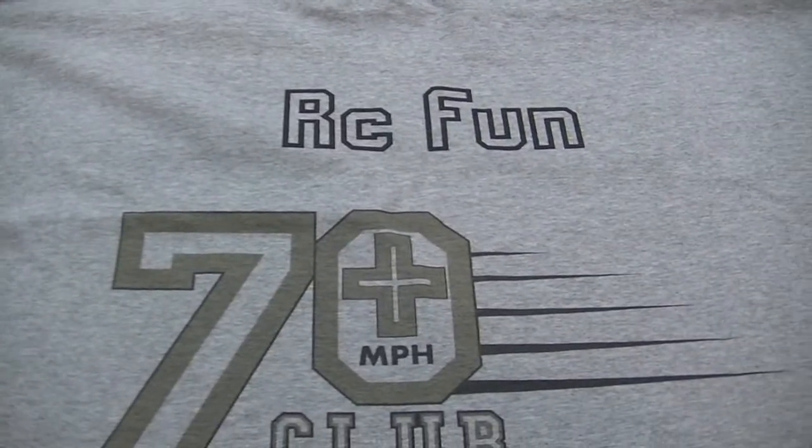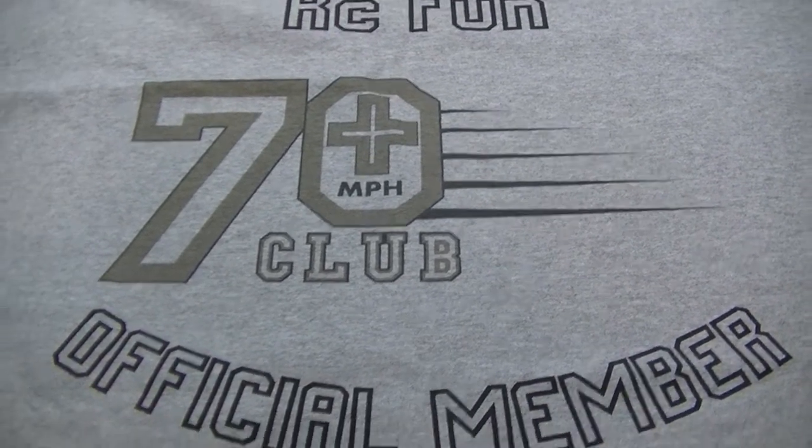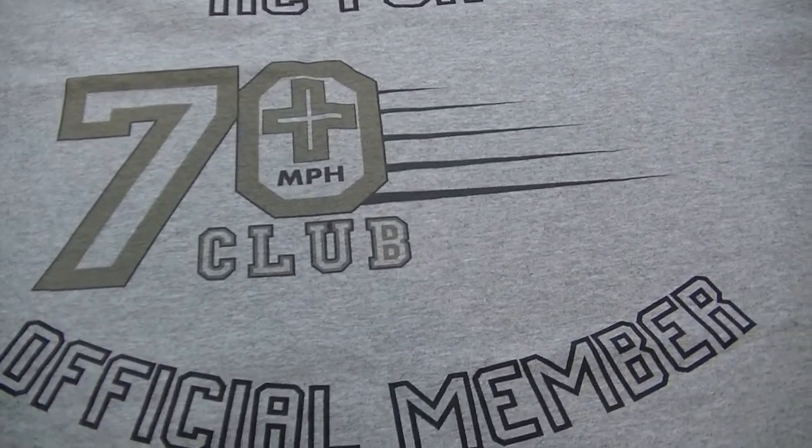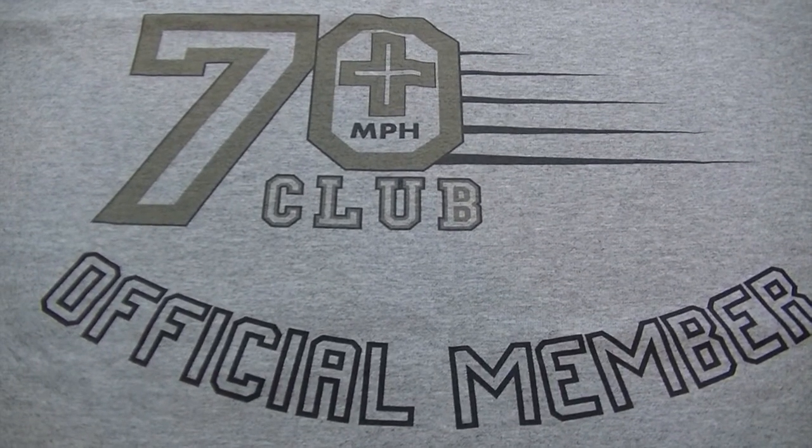Again, congratulations. Shout out to all the 70 plus club members, and shout out to all the brothers out here still trying to get in.